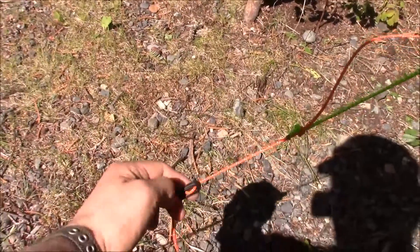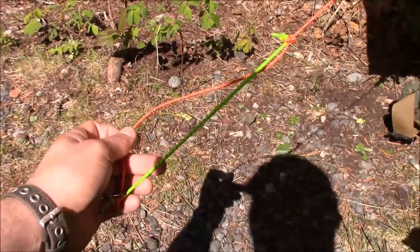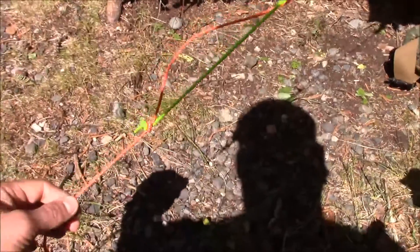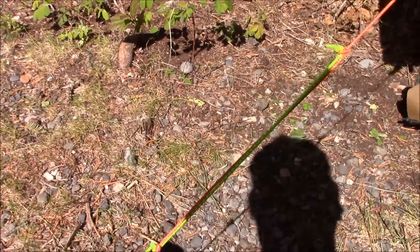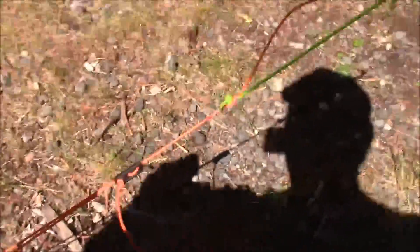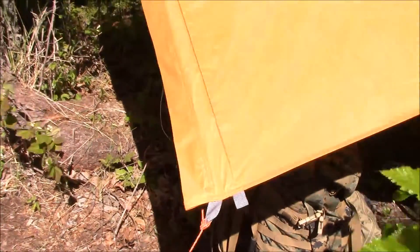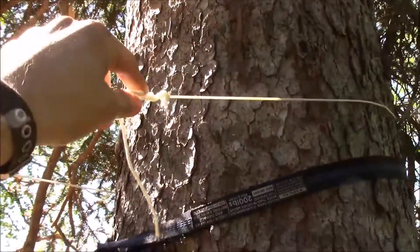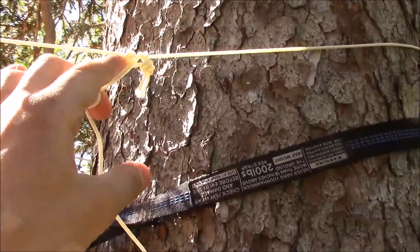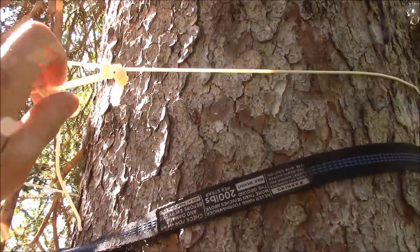I put some new guy lines on here — they're a little reflective at night and shouldn't stretch as much. I hooked a little section of bungee so if the dog or somebody trips over it at night, or if it gets really windy, it has a little bit of give before it really affects the tarp. To hook up the tarp itself I've got a little knot section with a prusik hitch that I use to increase or decrease tension.